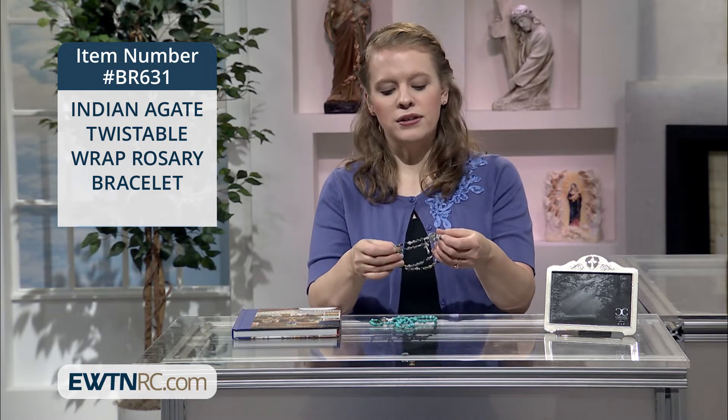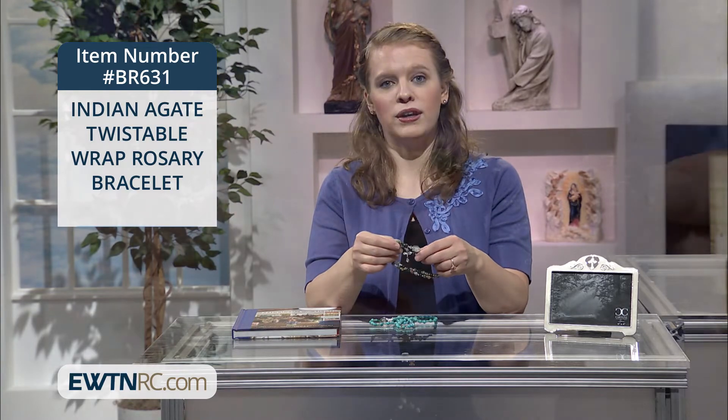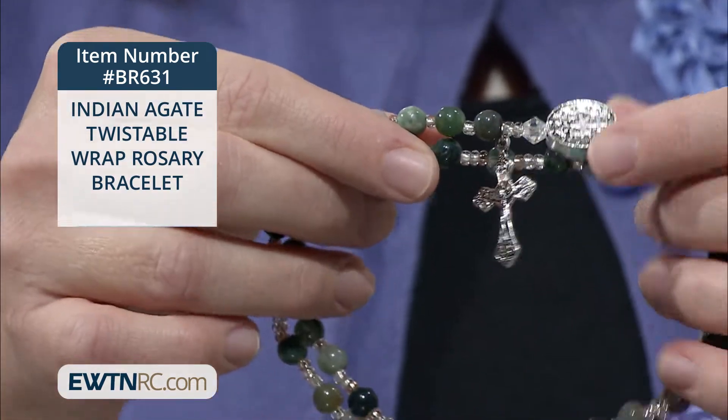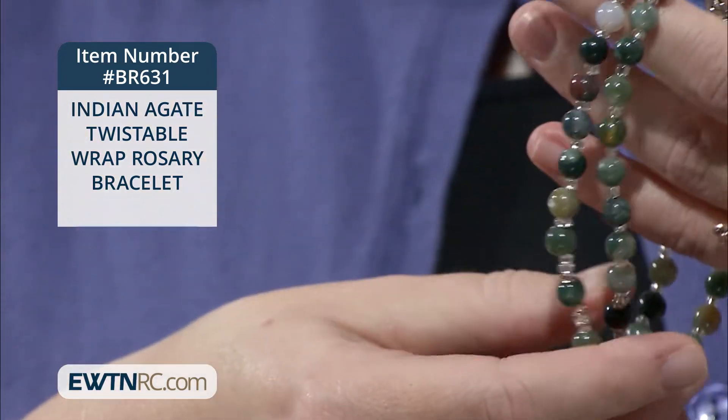This one is made of simulated Indian agate beads, and I think you might find that this one would go with even more outfits that you have to wear. The color scheme is very pretty — different muted colors that would be beautiful, really, with any outfit.